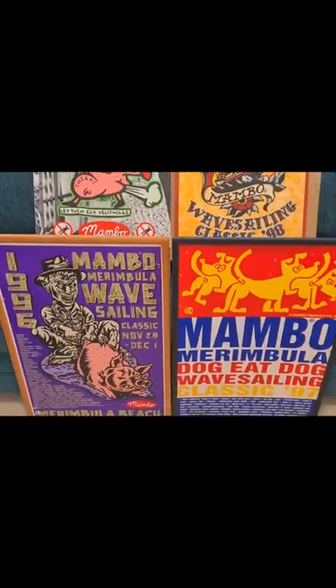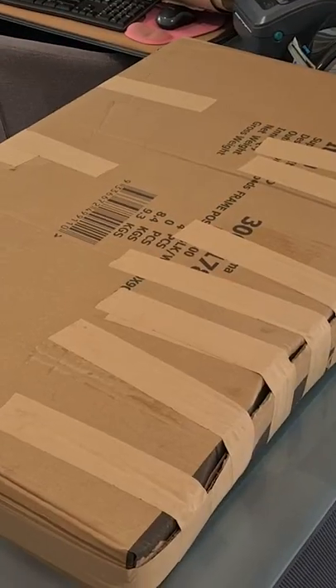Recently I sold these amazing Mambo posters. Let's ship them off 100% plastic free.